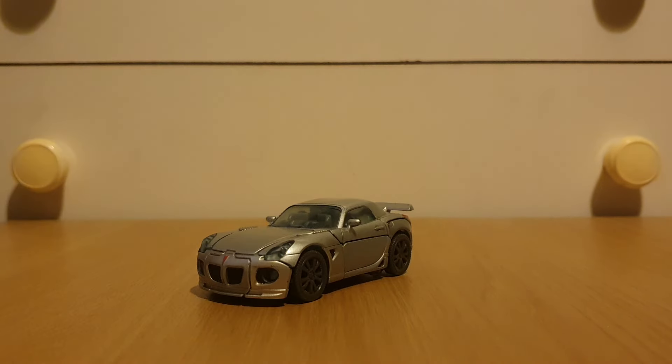Hey there, viewers! It's Charlie on Mac again, with another Transformers review. And today's review is going to be on Studio Series Jazz!